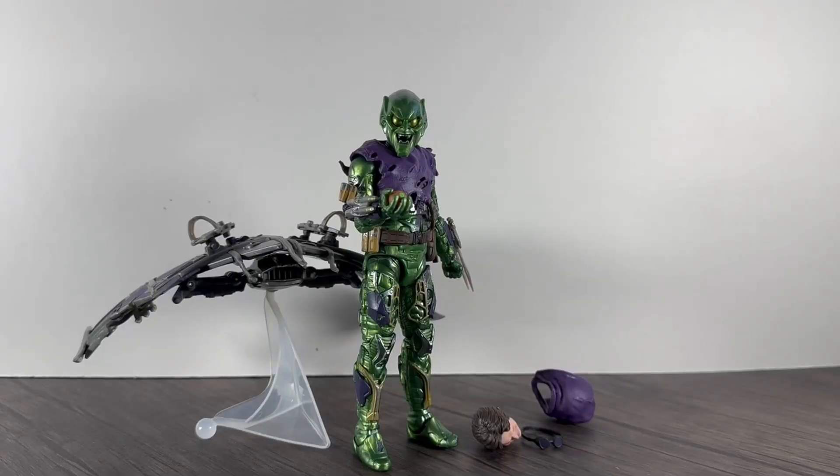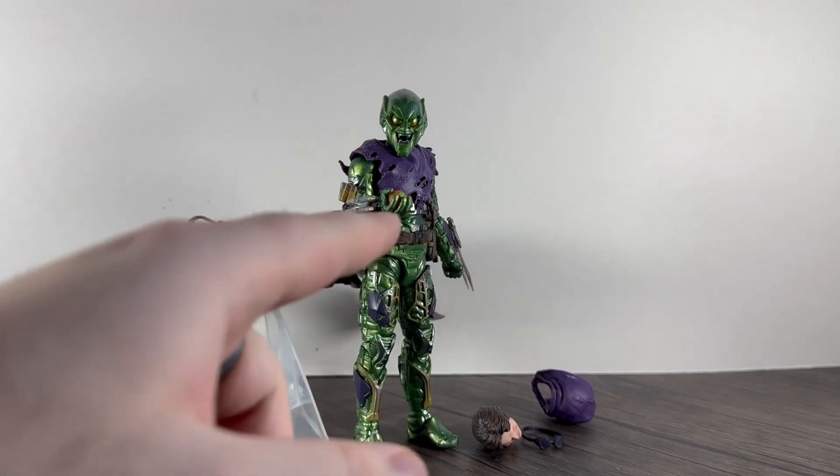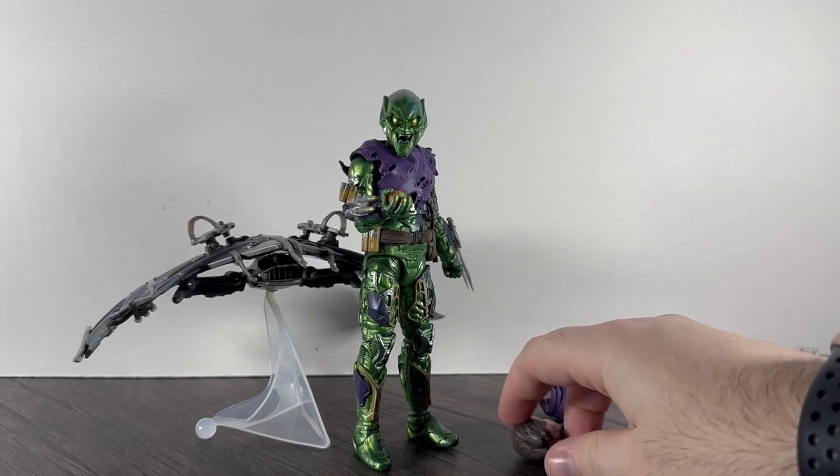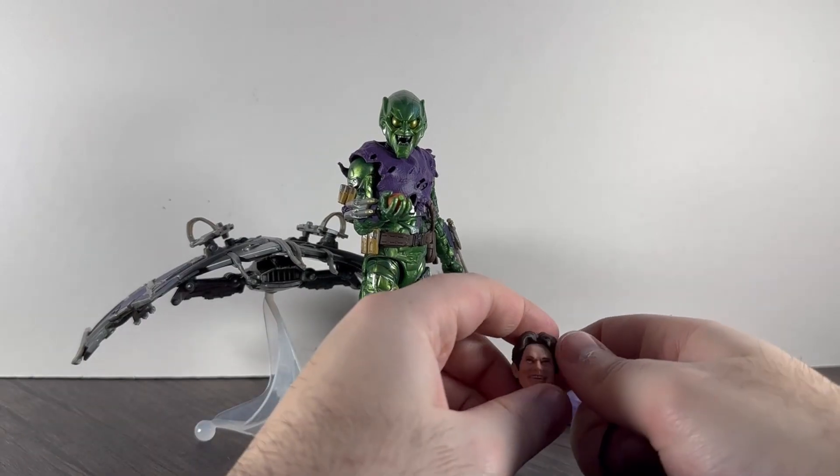Hello guys, welcome back! I finally got this figure — he arrived the other day and I've got to say, what a cool figure. The glider we'll go over — it's a bit rough — but the actual figure itself is brilliant. We'll go over what it comes with and then the articulation and stuff like that.